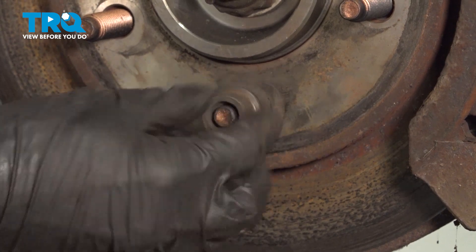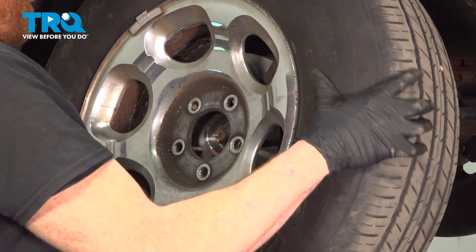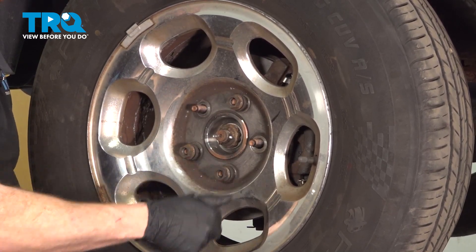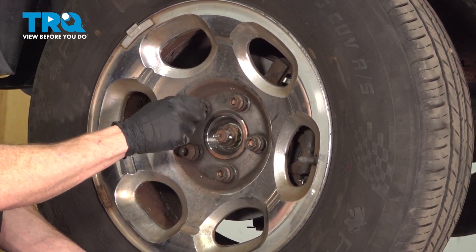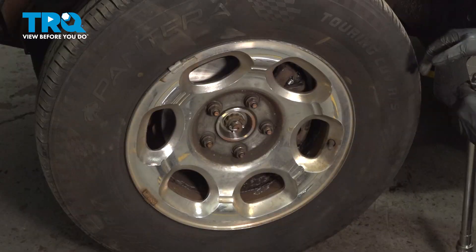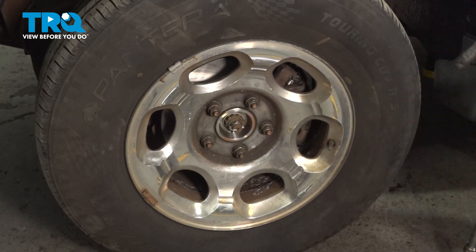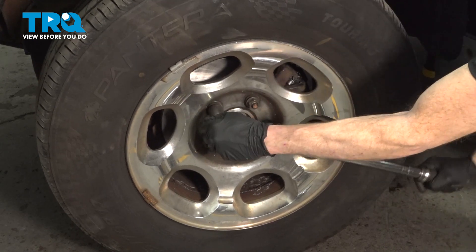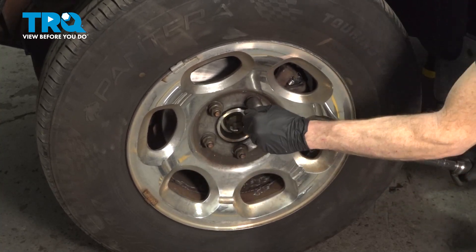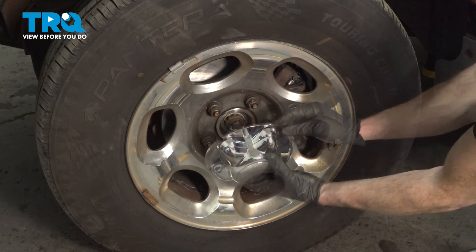Remove your lug nut. Now at this point, we can reinstall the wheel. Start on all 5 of your 21mm lug nuts and snug them up. Once all of your lug nuts are snug, put your wheel back down on the ground. Torque each of the lug nuts to 150 foot-pounds. Install your center cover.